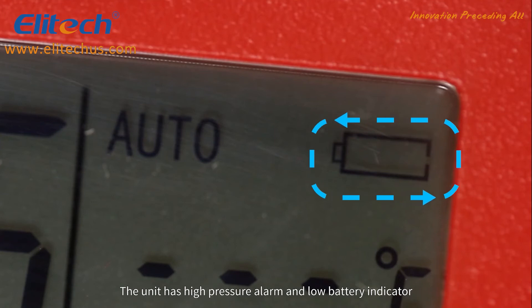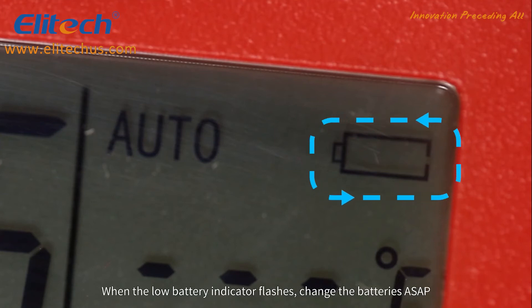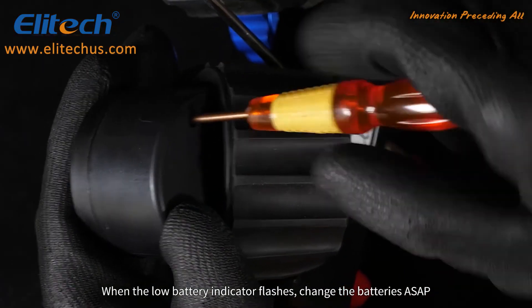The unit has a high pressure alarm and a low battery indicator. When the low battery indicator flashes, change the batteries as soon as possible.